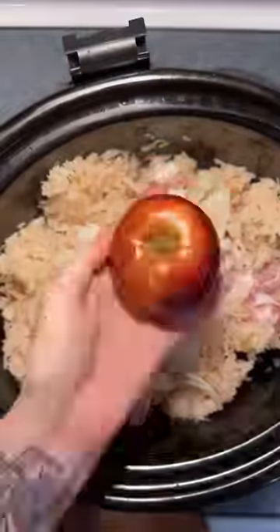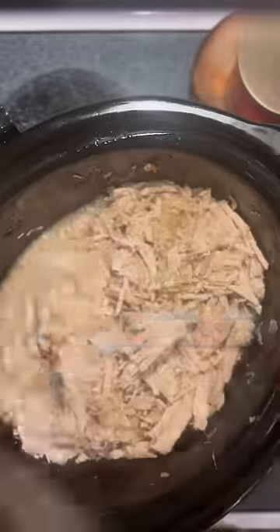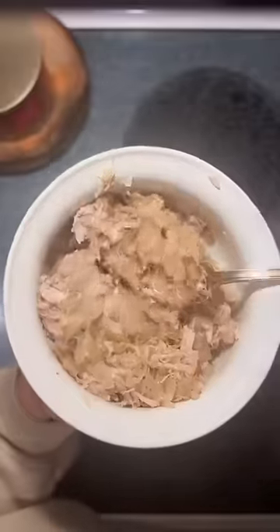You can chop up one onion and throw that in there. This is optional, but I also chopped up an apple to add as well. Cook on low for six to eight hours, then grab your fork, shred it up, and it's good to go.